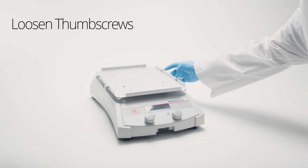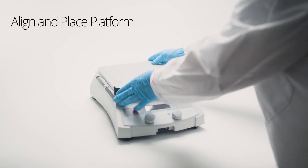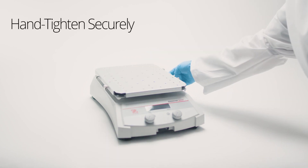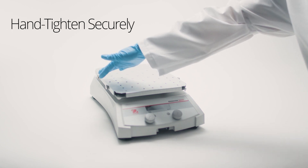Loosen the four thumbscrews on the shake tray. Align the platform slots with the thumbscrews and let it rest on them. Tighten the four thumbscrews without overdoing it. This unlocks a whole range of configurations.